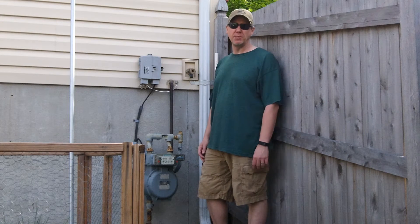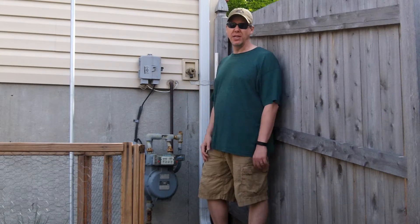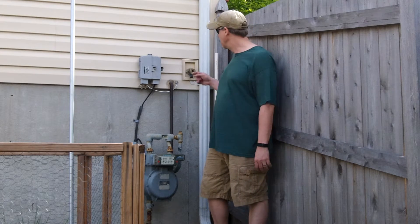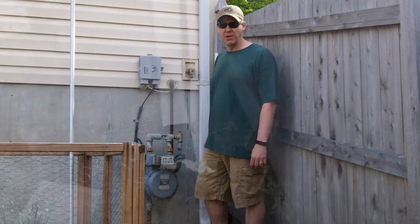Hey guys, this is Biffy Guy and I'm back here with another episode of Around the Home. This time we're sitting here in the corner and we're going to continue our series on irrigation. We're going to talk about how we connect to the hose bib. Let me bring the camera on and I'll show you what I got going on.